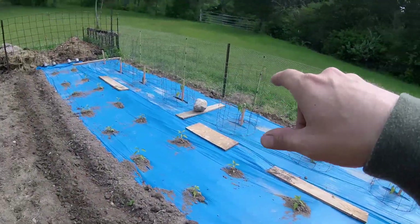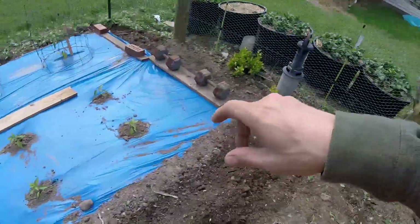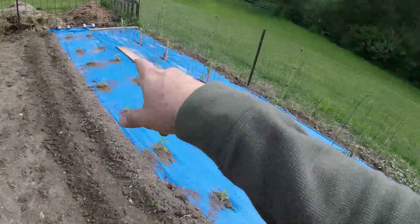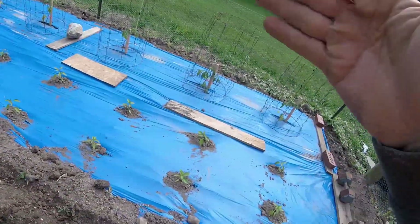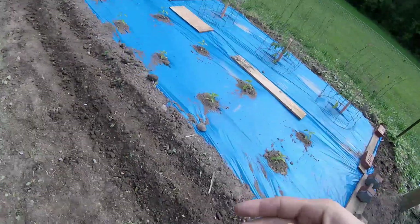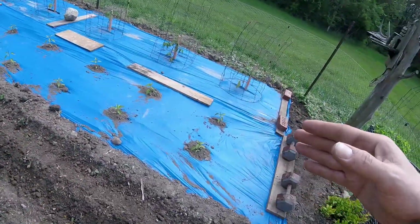I did the tomatoes — those are Better Boys. I put those in yesterday, and then yesterday evening I went through and planted the jalapeño plants. I think there are 18 of them here. And we're adding the onions today. So we have pretty much everything that you need to make fresh salsa or to add to salads. What's left over from this garden, we will preserve.